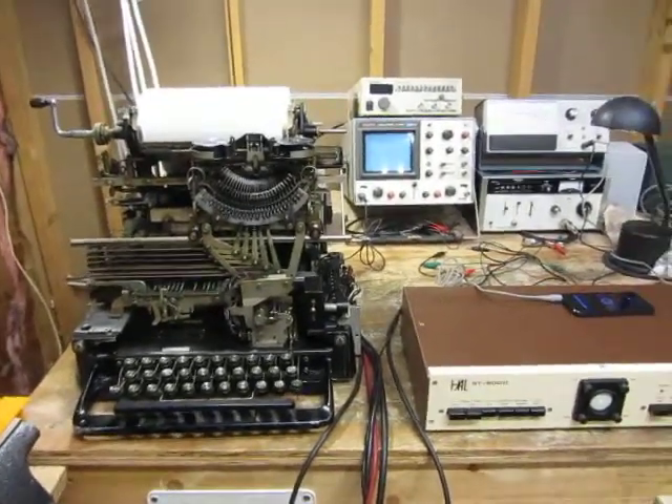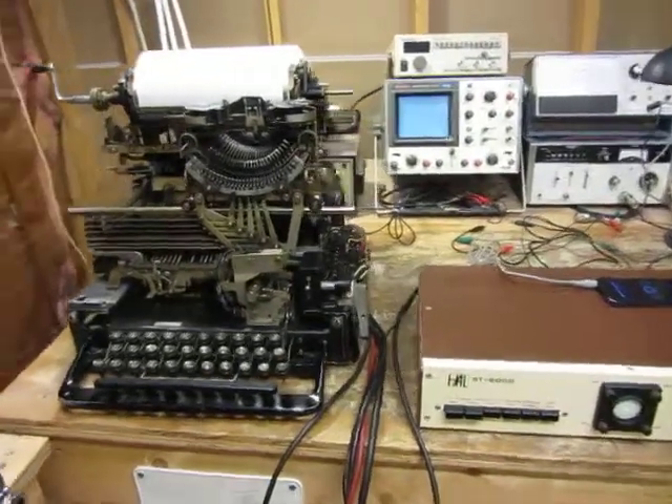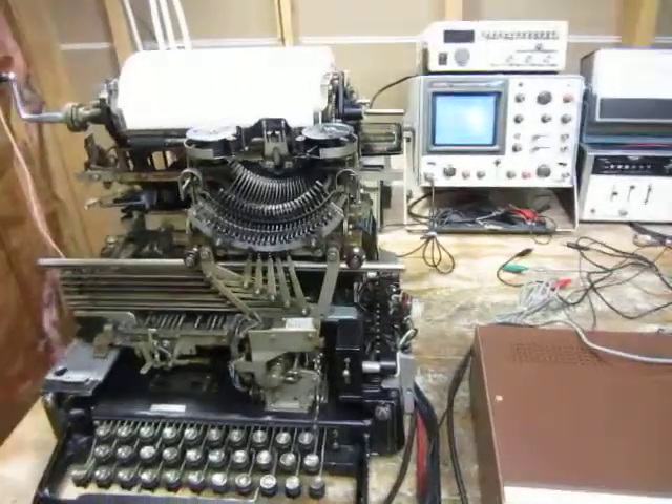It took a little while to get this figured out, but I got it figured out and I've got the machine running now. What I'm going to do is have it type a little news here.